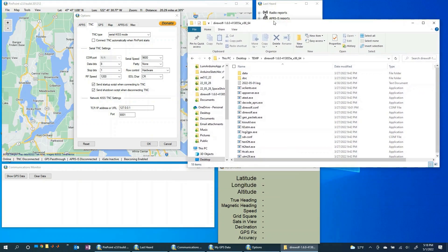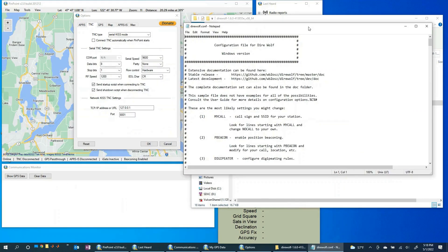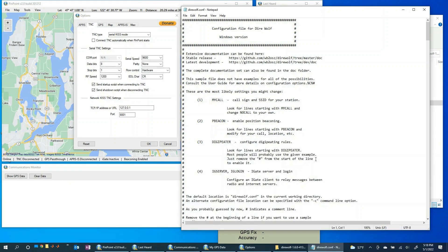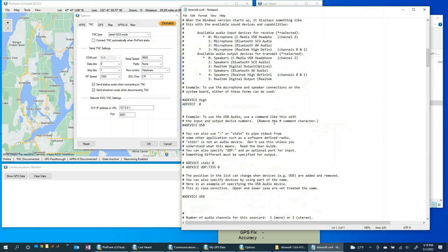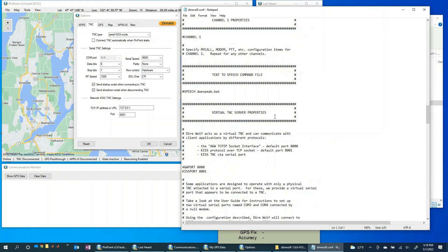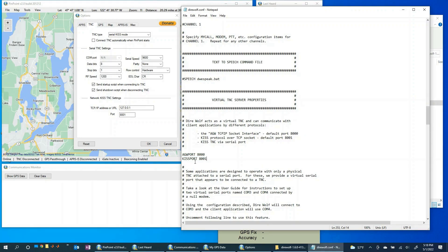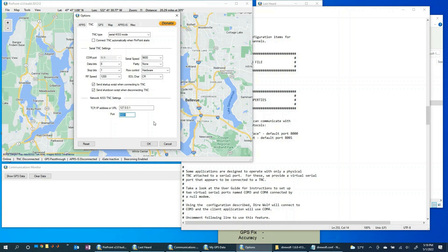Remember from our previous video, everything in Direwolf is configured in the direwolf.conf file. If you scroll down in that file to the TNC server properties section, you'll see the KISS port is set up on Direwolf to be port 8001 — which perfectly matches the port 8001 we just set in Pinpoint APRS. So Direwolf will publish to localhost on that port and Pinpoint APRS will listen on it. Everything should hook up correctly. That's great for the TNC tab.